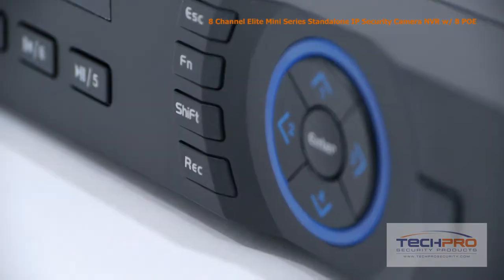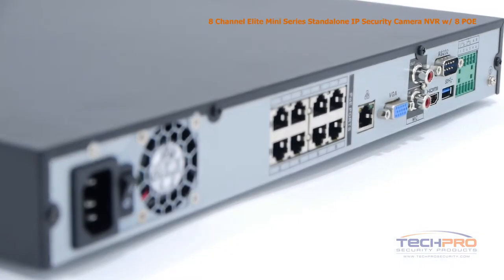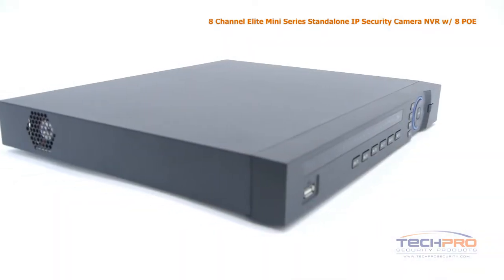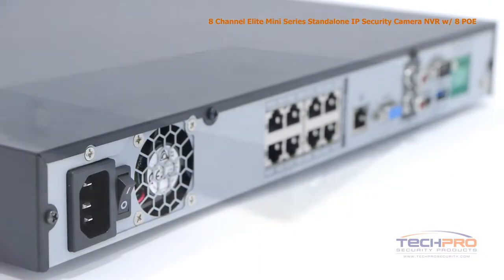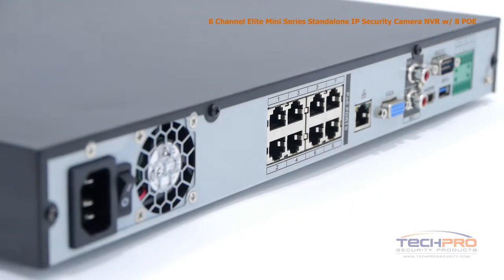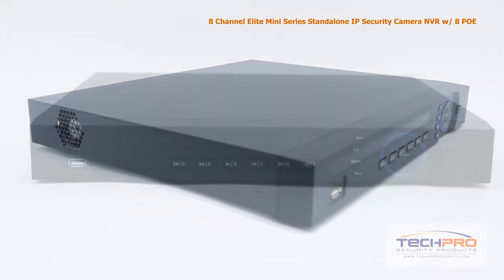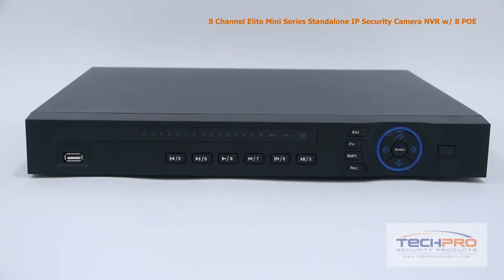This is the first of our network video recorders that can record at a whopping 5 megapixel resolution, allowing you to see the minutest details of any part of the video image. With this NVR, you can connect up to 8 IP cameras. They can all be powered through the back of the NVR with no external PoE switch needed. And being a standalone NVR, it doesn't need an external PC to work — everything you need to operate it is built right into the unit.